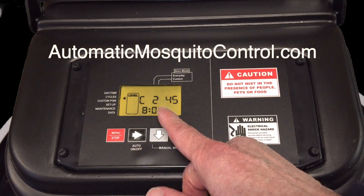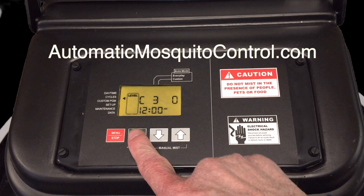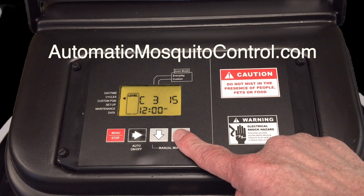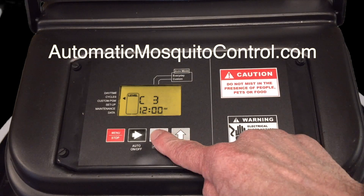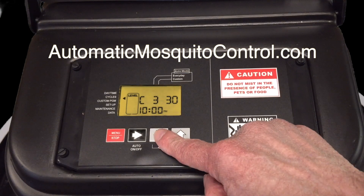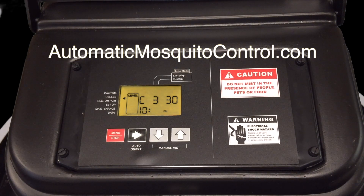We advance — we don't have to change the minutes — and now it's asking for the next cycle, so we'll hit cycle three. Most people do two or three cycles. We'll set a 30-second cycle at 10 PM. The sun is set by then, and the insecticide will stay on the plants for a while, at least until the irrigation comes on at 2 AM. When done setting cycles, hit the red button and it drops back into the operational mode you had set previously.